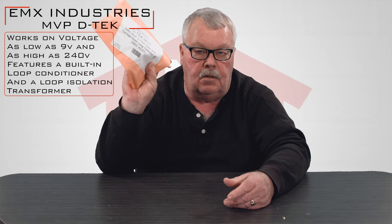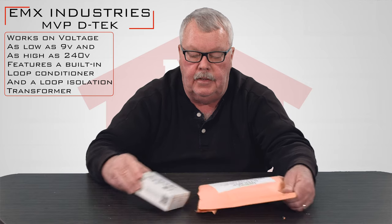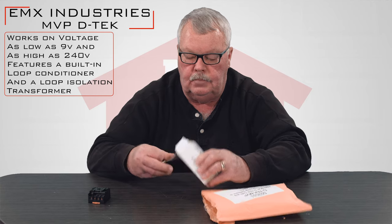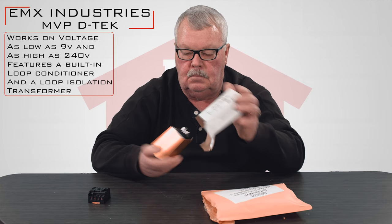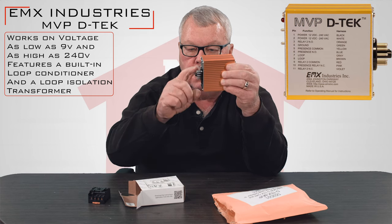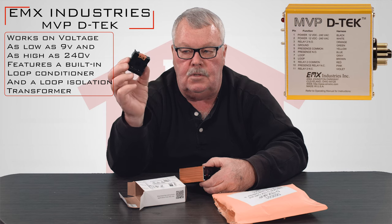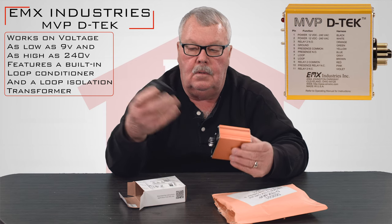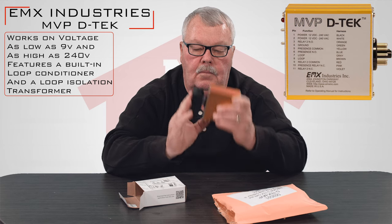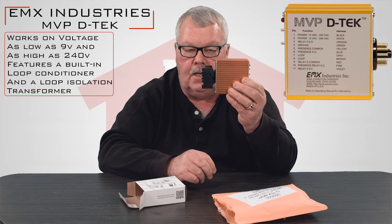When you get it, it's going to come in a nice little bubble-wrapped envelope to protect it. Two pieces come with it: you've got the detector itself — you can see these are the male pins — and this is the base that it goes in. You mount this and then you simply snap it together.